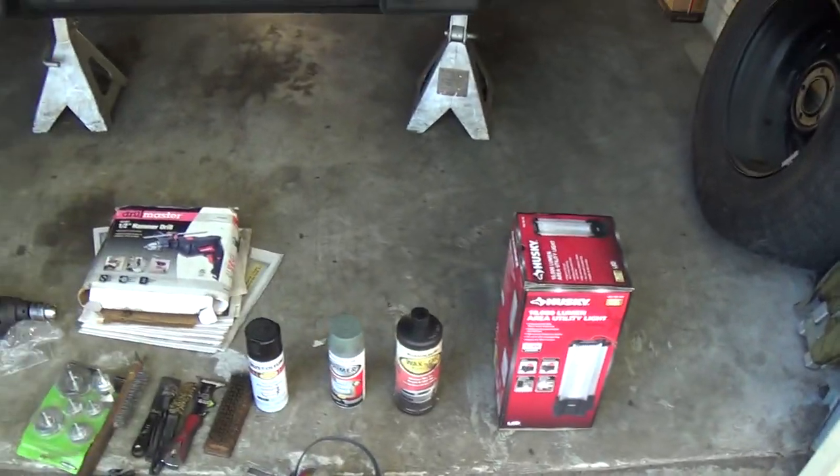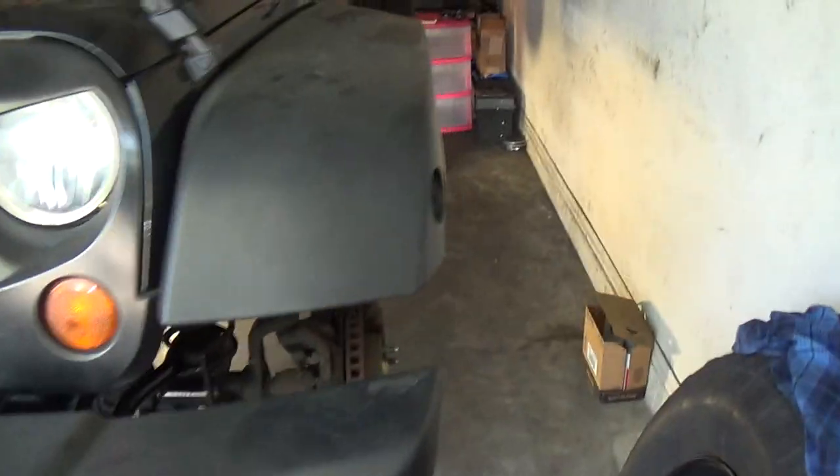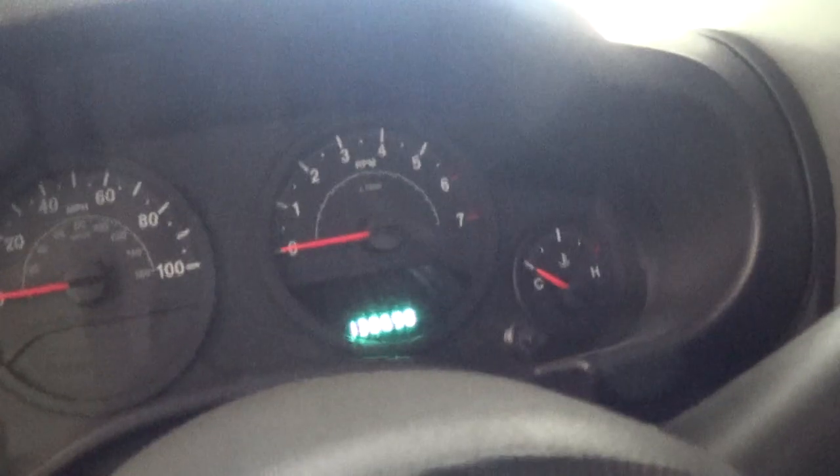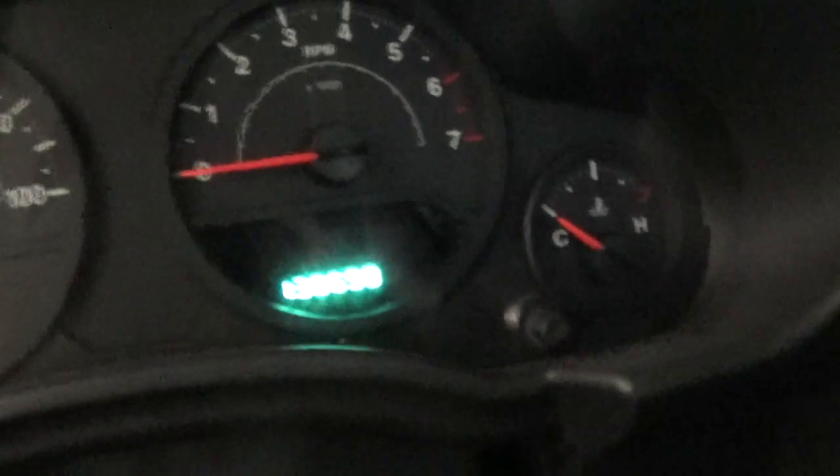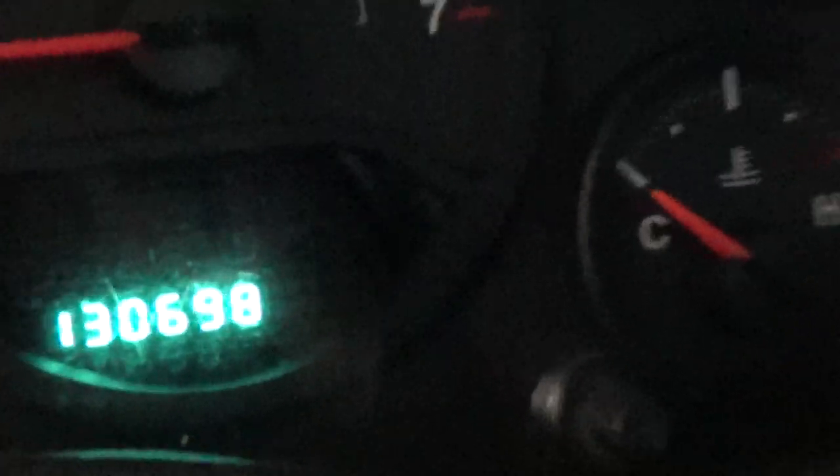For my own recollection, the Jeep currently has 130,698 miles on it.